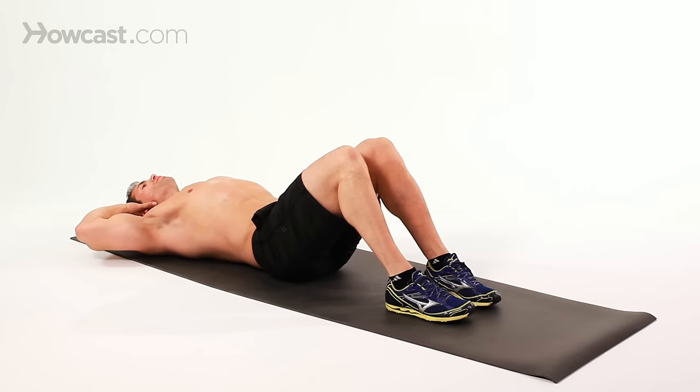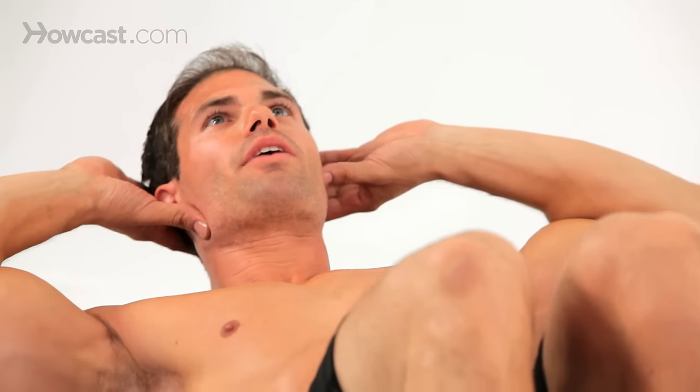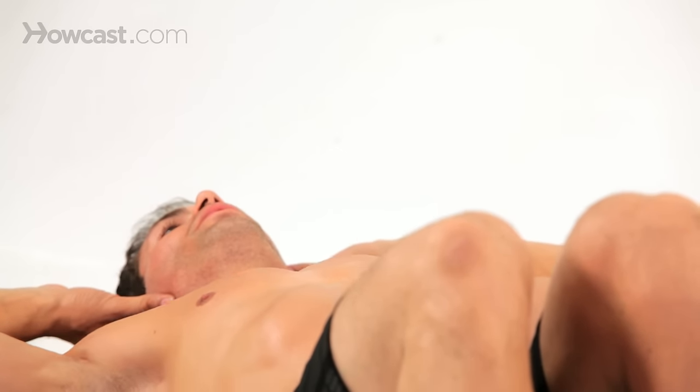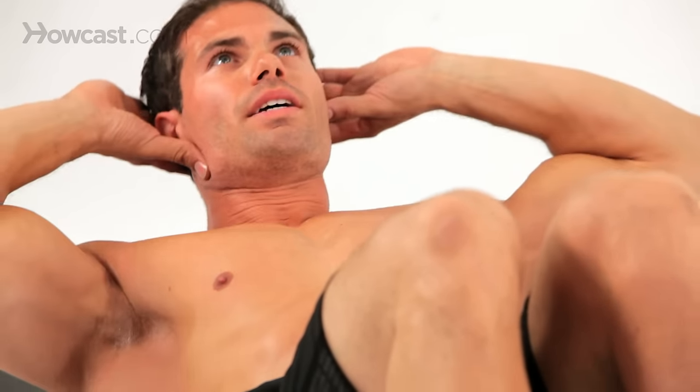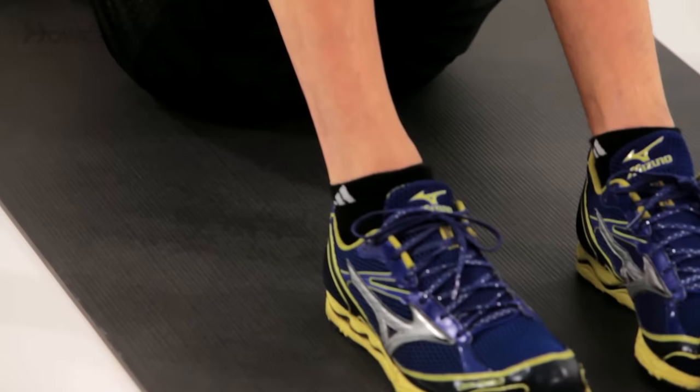Once again, don't stay long at the floor — come right back up, hold that position, and exhale. Exhale as you start to come up, holding that crunch for about a one or two count, then come back down. Don't rest on the floor; that way you keep the resistance on that abdominal region.